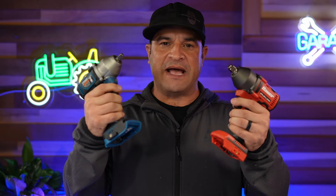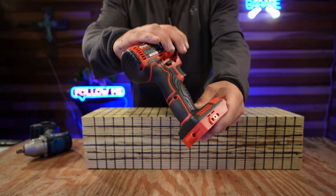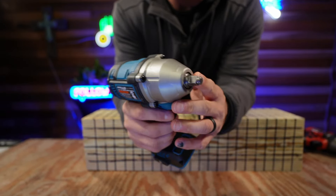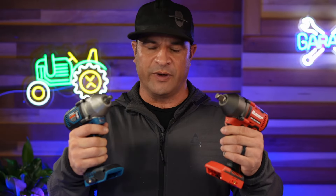The impact drills just come as bare tools. The Bauer impact comes with a half-inch driver and a three-button speed selection. The Hercules impact comes with a three-speed selection and a three-eighths inch driver. Let's get started with the test.